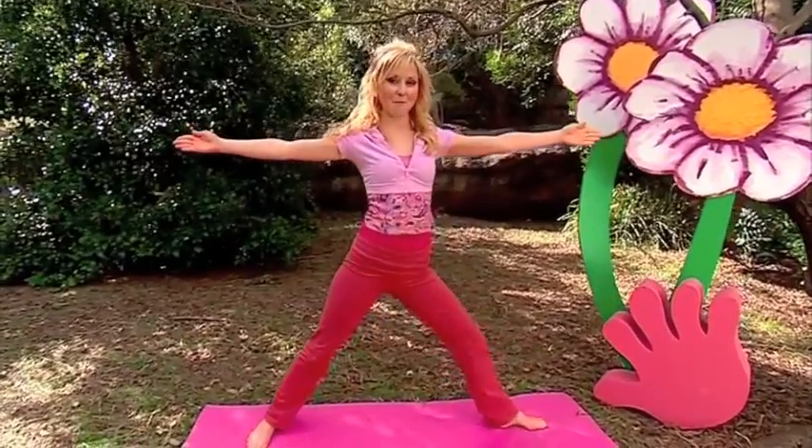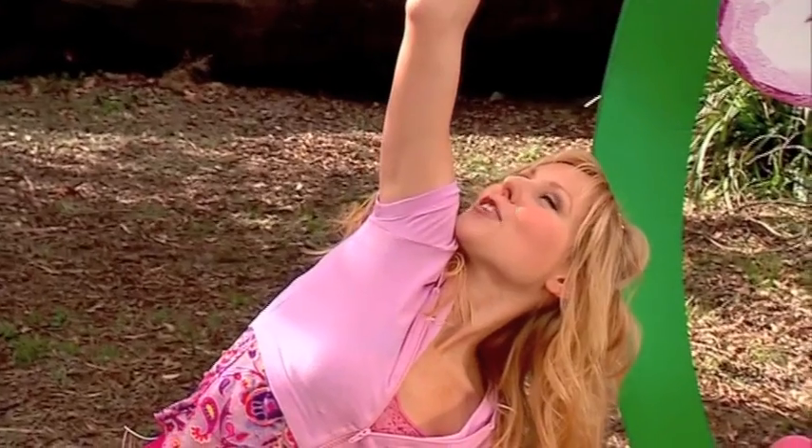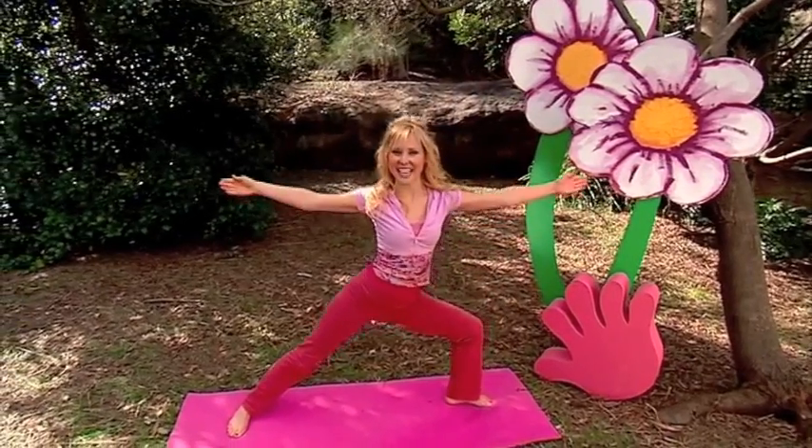Turn your other foot out and bend your knee and rotate your arms around like a windmill, stretching up to the sky. Keep breathing, keep stretching, and back again.